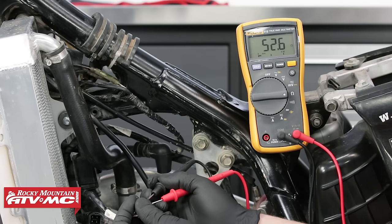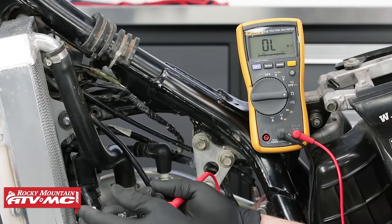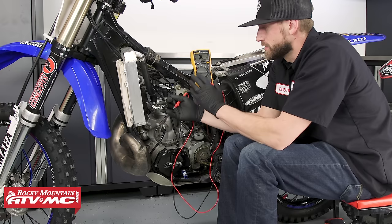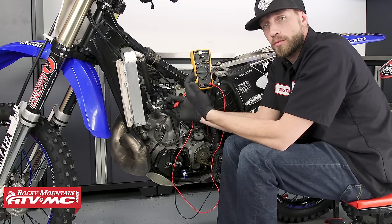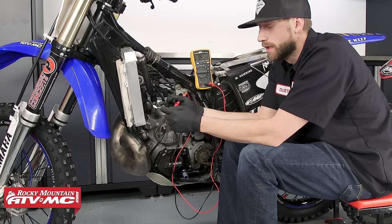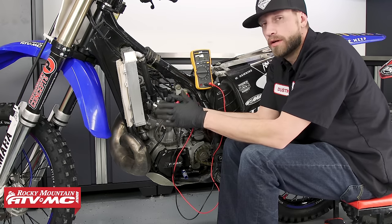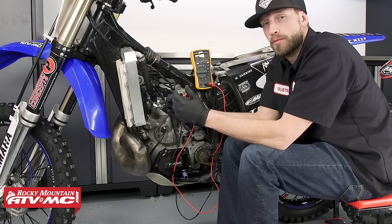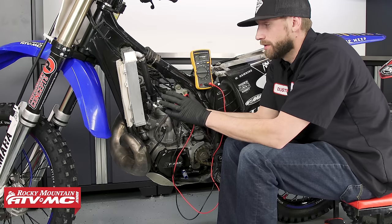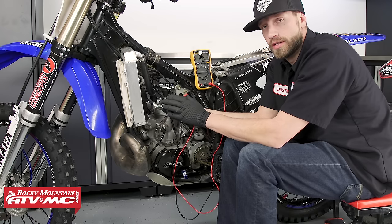That concludes the tests we can perform on this bike for static tests. We've gotten resistance readings on all three of our circuits, and the results we've gotten on our meter match up with those that are in the service manual. So it's safe to say that our stator's in good shape. We can perform some dynamic tests on this bike; however, there are no specs in the service manual that we could compare our results to. So we are finished with our tests on the YZ250.